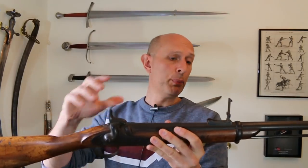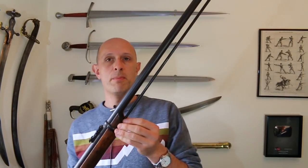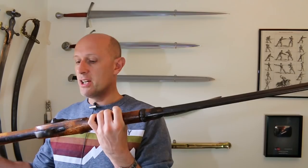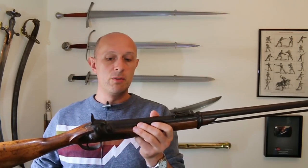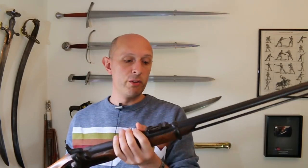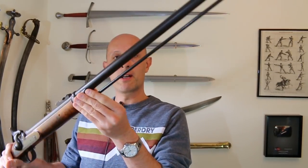So pretty standard Enfield, but you'll notice it has no forestock. The stock is missing off the front, and that is, as far as I can judge, because it's been sporterized — turned into a sporting rifle, a hunting rifle, or possibly a target rifle, rather than a military rifle. Although originally the wood of the stock, which you can see goes to here and has been rounded off long ago in its history judging by the colour of the wood, would have carried all the way up to about there.